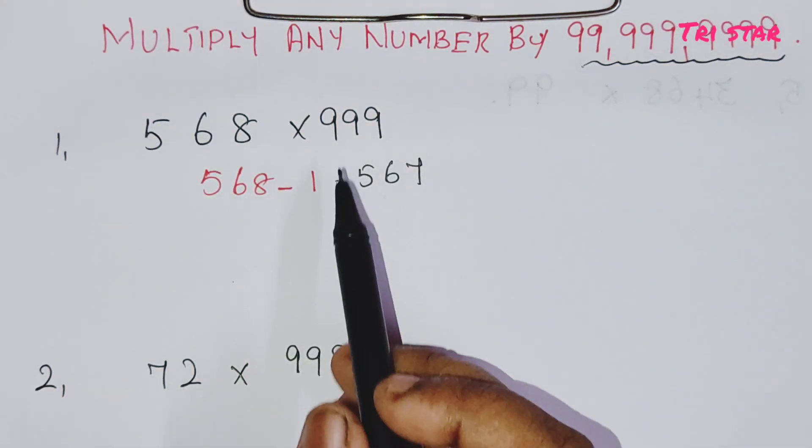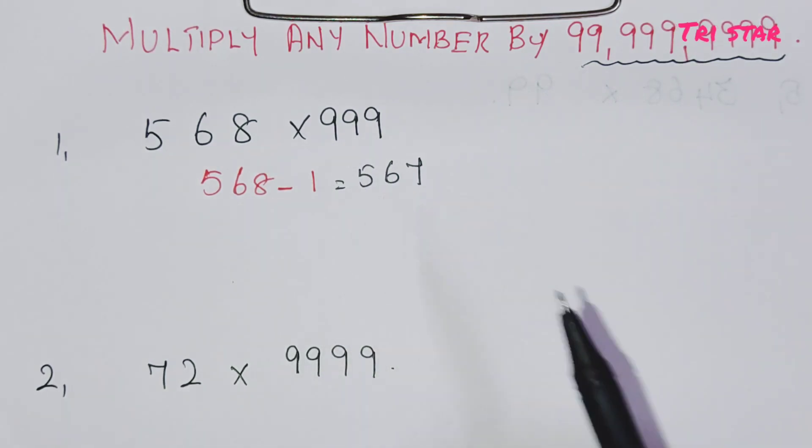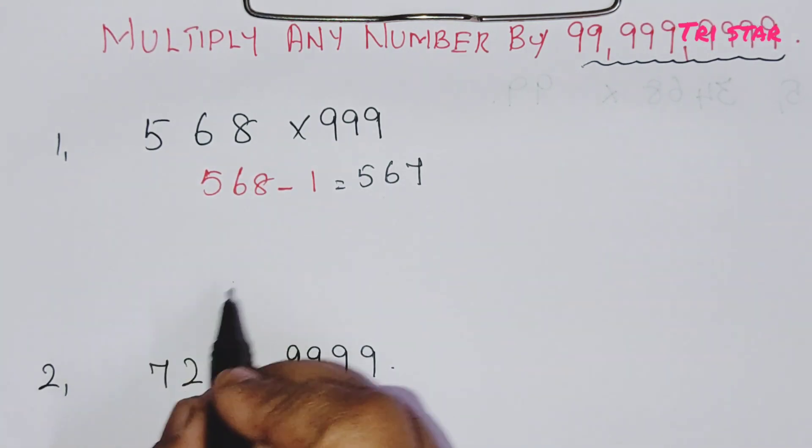Next step: in the 999, subtract 567 from 999. This gives a 6-digit answer. The first 3 digits come from step one.